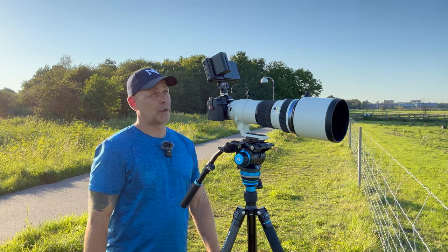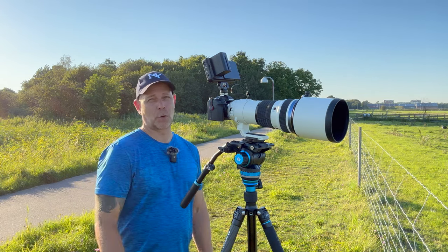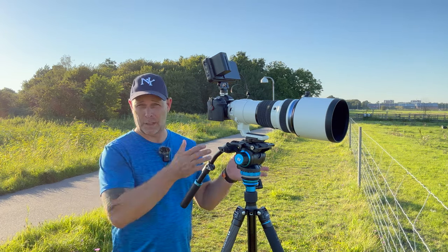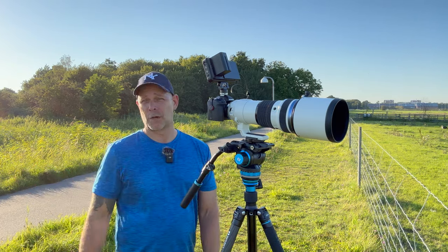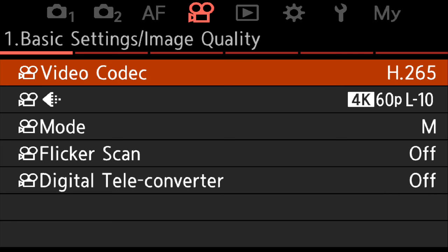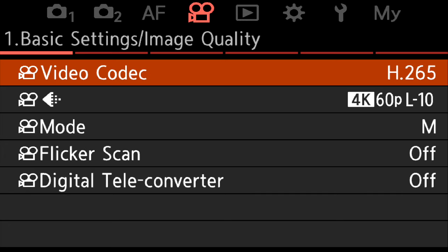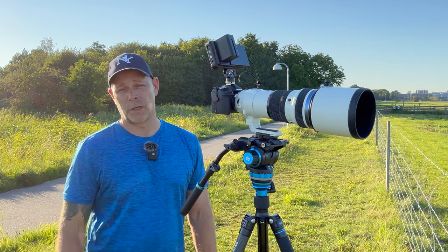My settings for video on the OM-1 for filming birds — short clips of birds. That's important to say because it has a lot to do with the settings, whether it's short clips in the same lighting situation or longer clips in different changing light and backgrounds. My video codec is H.265 and I shoot in 10-bit to have the best quality. I shoot in 4K 60. There is an option to shoot in C4K which is a little larger, but then you have to rescale in post. I think it's easier just to shoot in 4K.